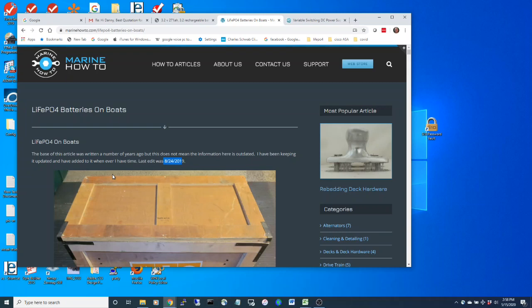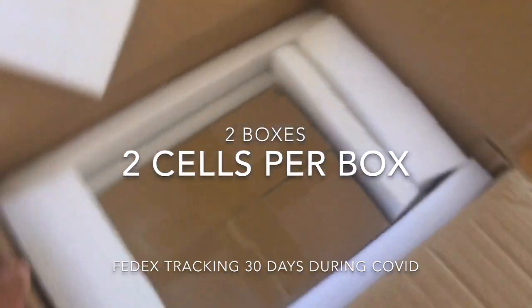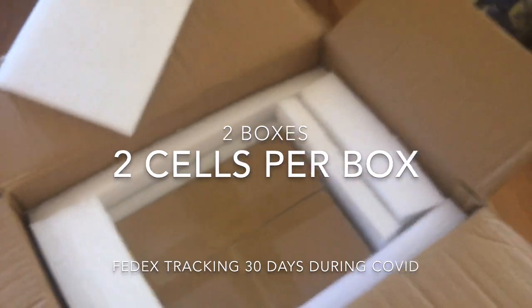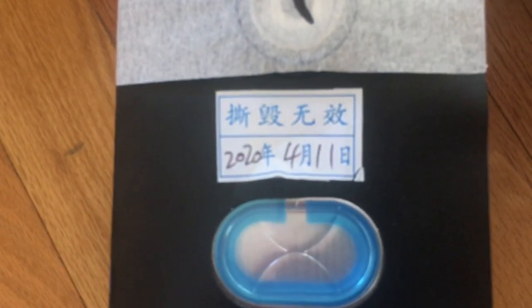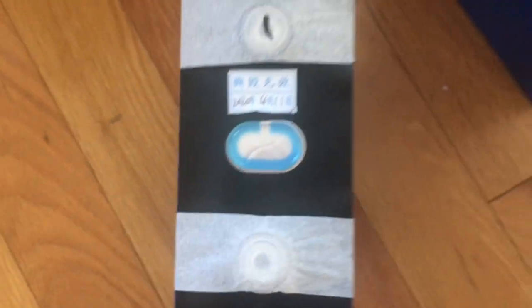I am not an expert — I mainly just follow what Rod says, and that's how I got into building my own cells like this. The packaging is really good, and each battery is also individually packed in its own box. The cells are remarkably small for 271 amp hours — they're aluminum cells.